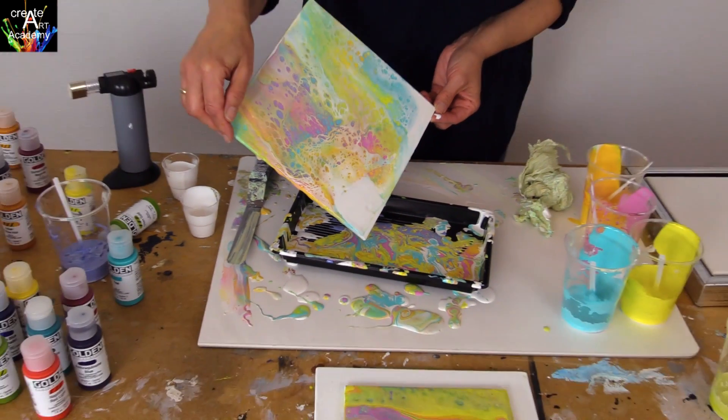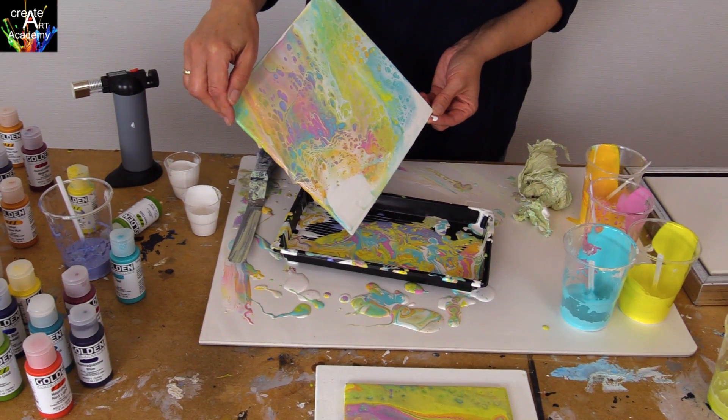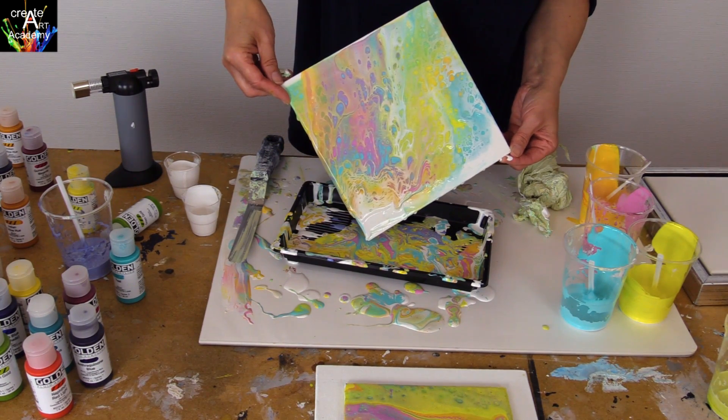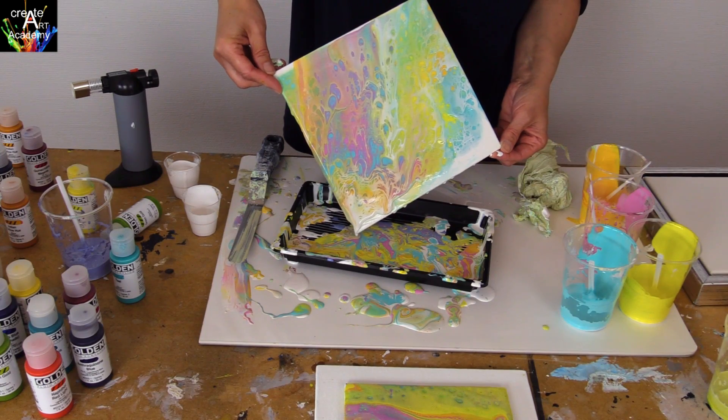It is funny to see how the cells are changing shape, and I do think it is more interesting when there is a combination of huge cells and small ones.